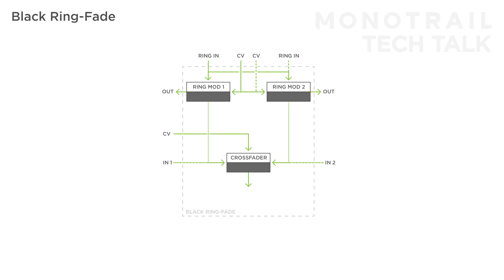The outputs of both ring modulators are internally connected to both inputs of the crossfader. This makes it easy to crossfade between the two ring mod signals. Each of these connections is broken individually if you use the corresponding crossfader input. Then the output of the crossfader passes through a VCA. This section does not have its own input and is part of the crossfader circuit, but it does have a CV input so you can modulate the VCA for extra dynamics.